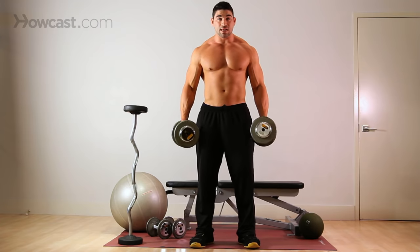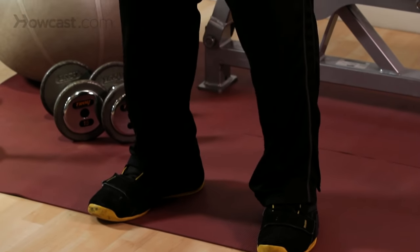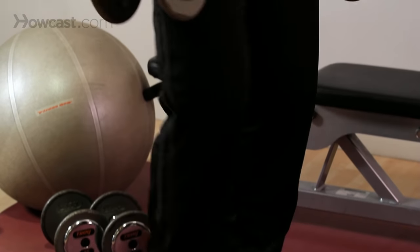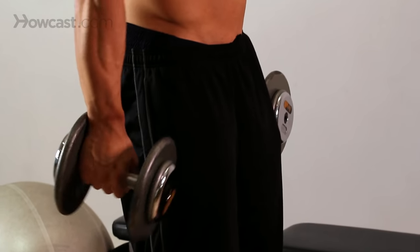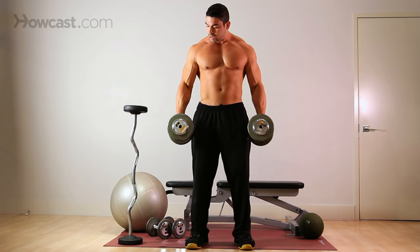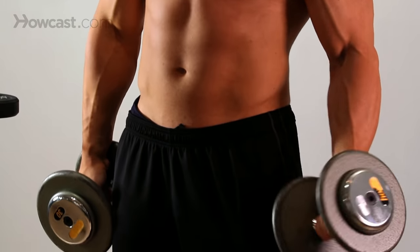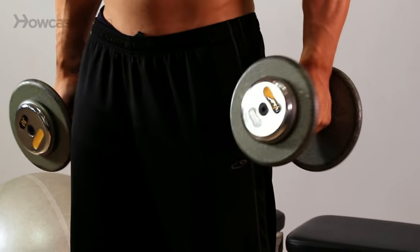Starting out, always begin with the base — always start with the feet. Knees are nice and loose, elbows in your arms are loose, not locked out. You don't want to hurt that joint, so keep it loose. Start with your hands in a neutral position, meaning they're sideways — not up, not down, they're by your side.